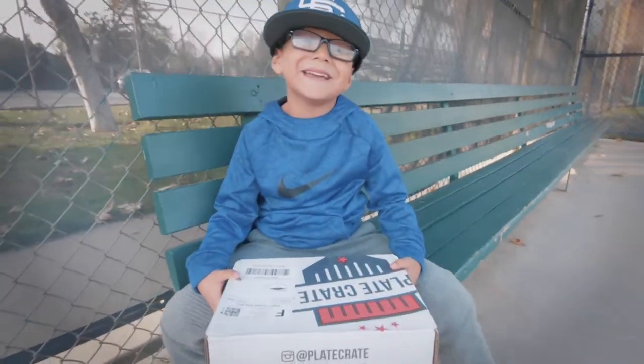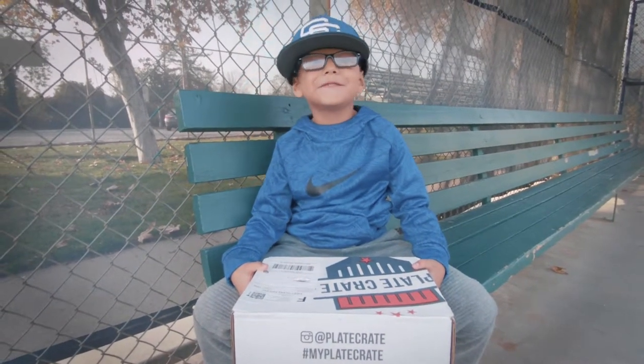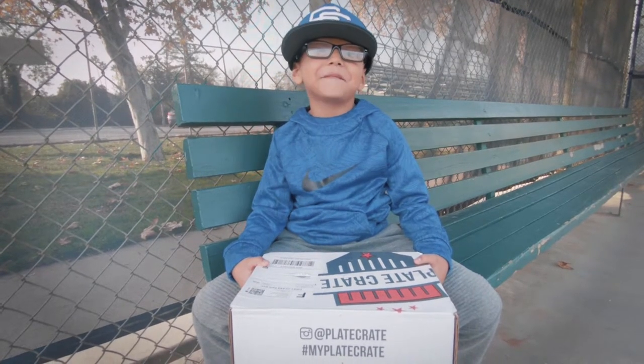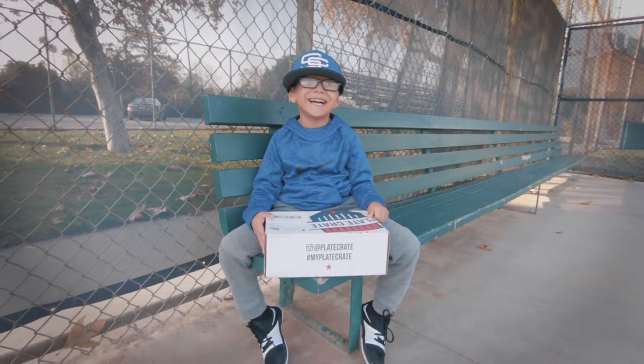What's up guys? Welcome back to Nathan Love Films. I'm back here with another vlog. Make sure to subscribe. I have to make this video because after I have practice. This is my sports crate from January. Let's see what's inside.